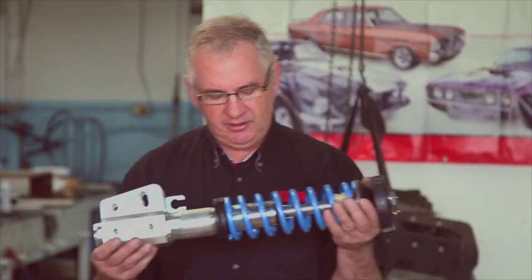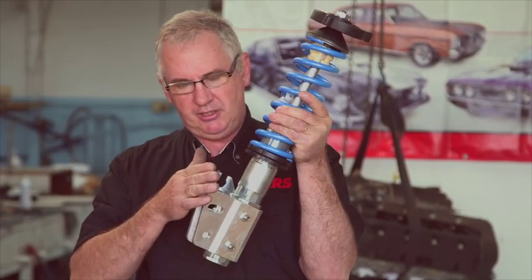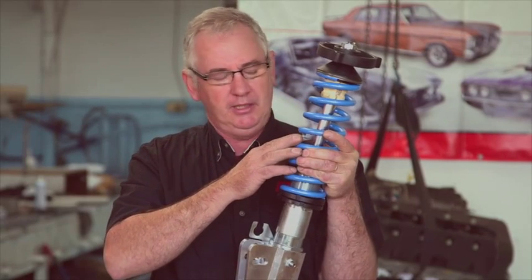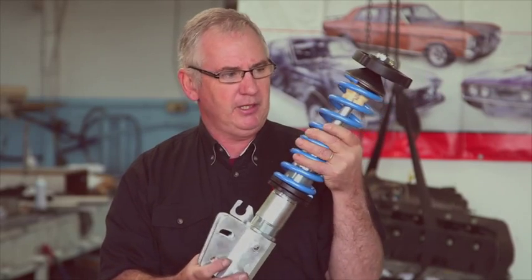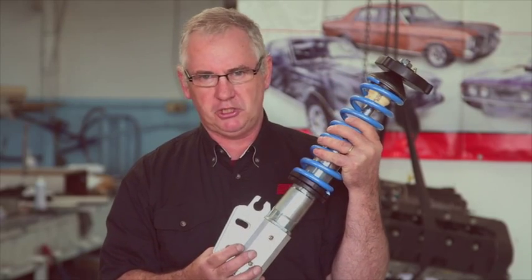By comparison, the RRS unit, because it has a motion ratio that is the same as the wheel, is far more responsive in its reaction — far more responsive to dampening the spring during impacts of potholes and corrugations in the road. That's because the motion ratio is one to one. It's one of the key features of a strut front end.